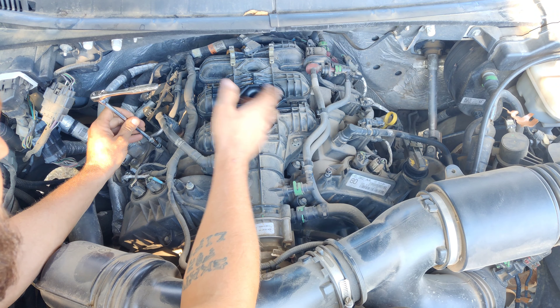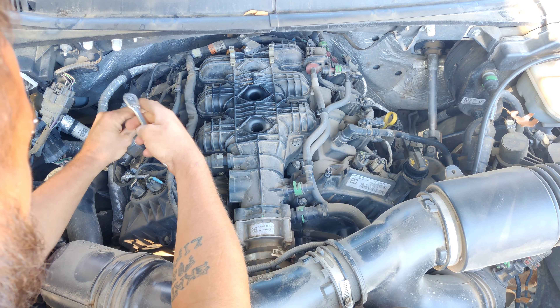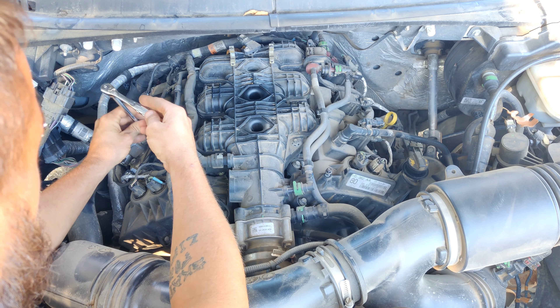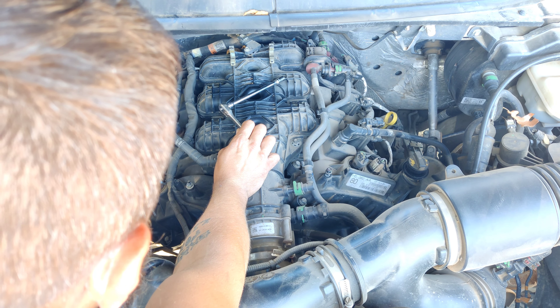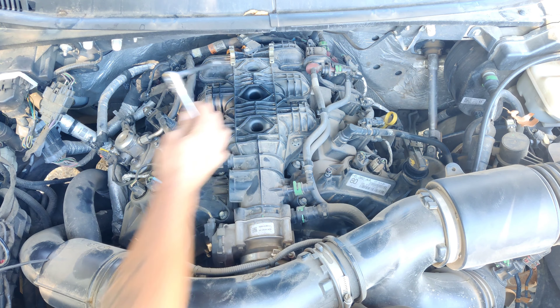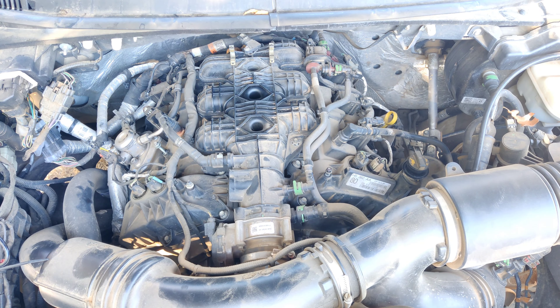All right guys, today we're going to be tackling spark plugs to make sure we're fuel efficient, especially because we're getting close to 30-35,000 miles since I've had it. I don't know when they were done last. I've had this truck since it was 163,000 miles; it's now at 194. Almost a year - I put a lot of miles on these vehicles. Let's dig into it.